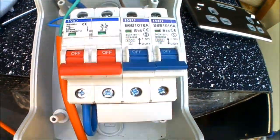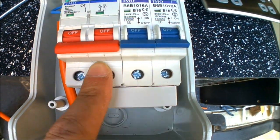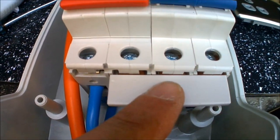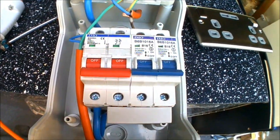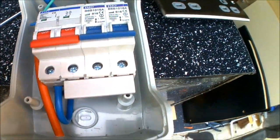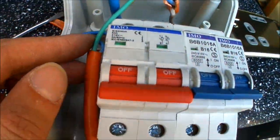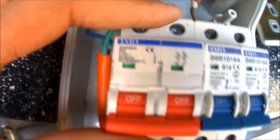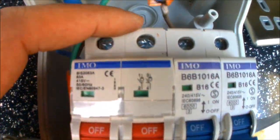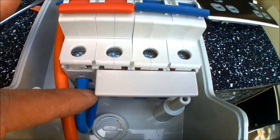Wiring-wise, there's already a live bus bar going from the main trip, which is a 63 amp fuse, and then going across into the other two 16 amp MCBs. That's going to be the main input from the hookup. I just drill a hole in the bottom, and the cables coming through from the main power in — you've got a live going up to the top of the main power trip fuse. You can see there's a brown cable going into that one.